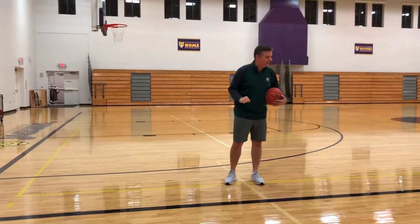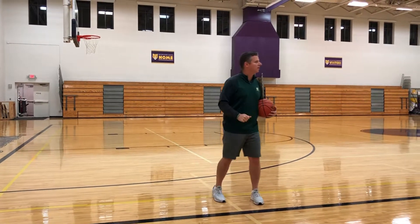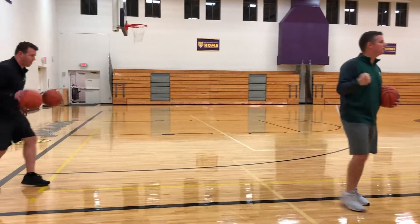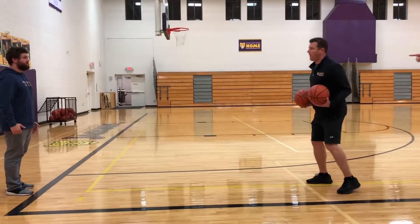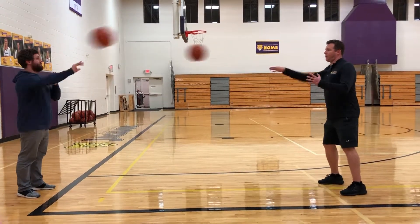We'll warm them up with ball handling stuff and then get into passing, kind of working on footwork as well. AJ's first in line. Two dribbles, jump, stop, pivot — he'll take two dribbles, jump stop, pivot, and make a right-handed chest pass to Vince. Then just keep going — right-hand chest pass, go.